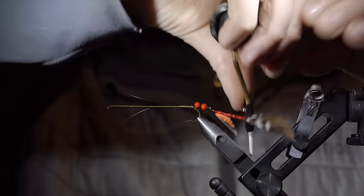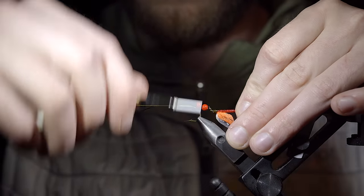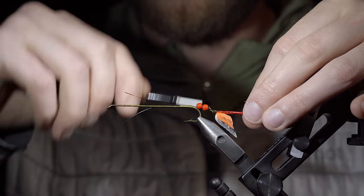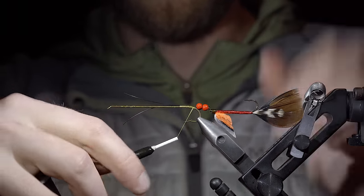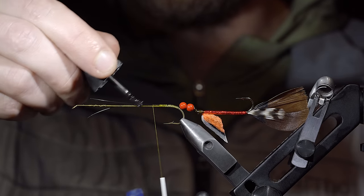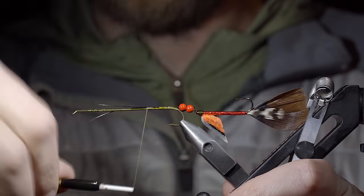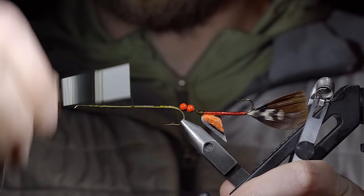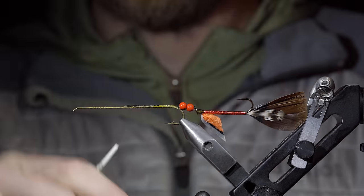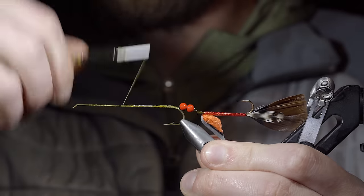We'll grab our trailer portion, adding a few red beads to give it a gap and still allow it to be articulated. We'll secure the wire in place by taking some tight thread wraps over the top along with a few underneath to help lock it in place. To ensure it stays secure we'll add some super glue over the top before continuing to fix it in place with our thread. Snip the excess wire free using an old pair of scissors or the back of your scissors, carefully covering up the tag ends so you don't snap your thread. With this complete, we'll wrap back towards the tail.